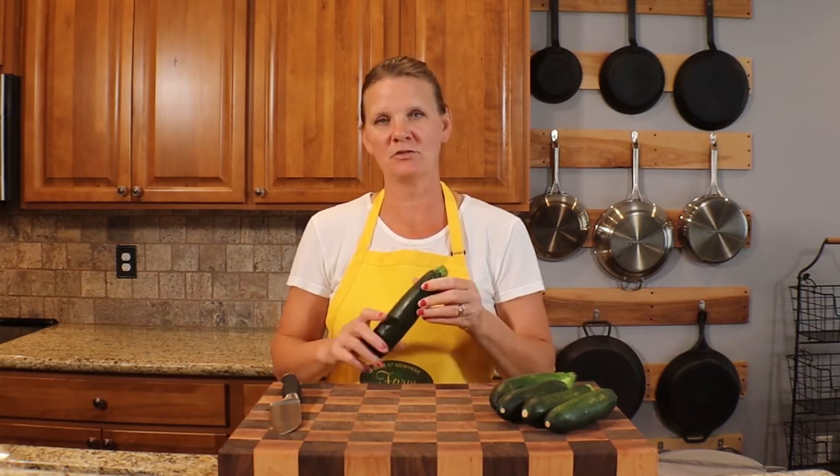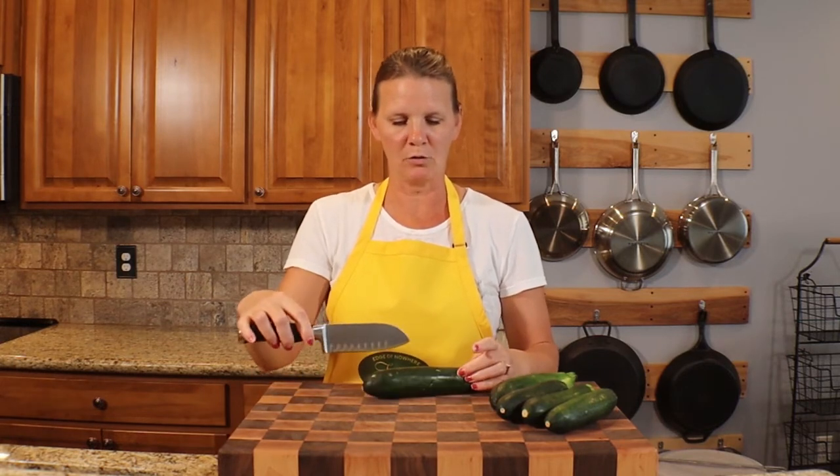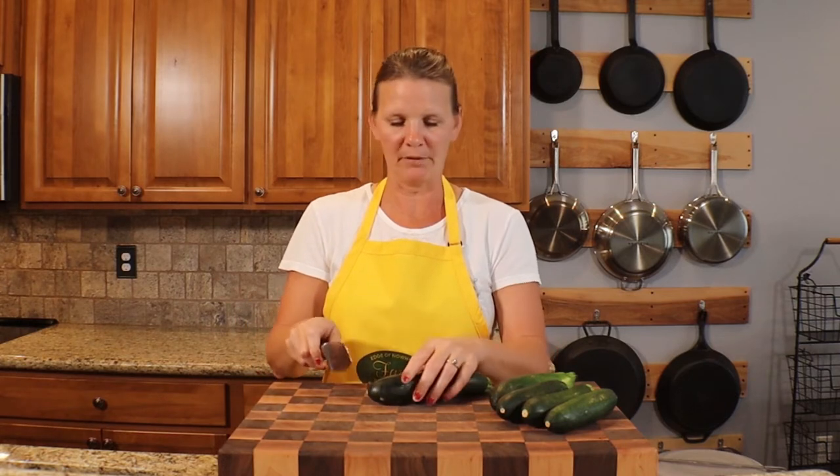First, I'm going to start with cutting up the zucchini. We don't have any zucchini in our garden, which we'd much prefer, so I just got this from the store — organic zucchini. You can cut it up however you'd like. I'm going to go ahead and quarter it and then chop it.